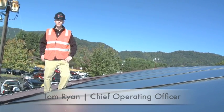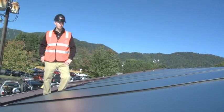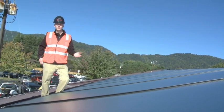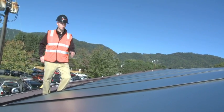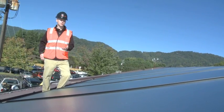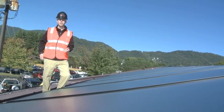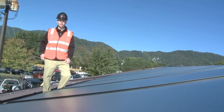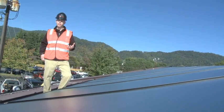We're standing up here on the roof of Silver Bluff Health and Rehabilitation Center in Canton, North Carolina. We have 32 flat plate solar thermal collectors that are really the most visible part of the system and where all the magic happens — collecting solar radiation and enabling that radiation to be utilized for domestic hot water preheating.